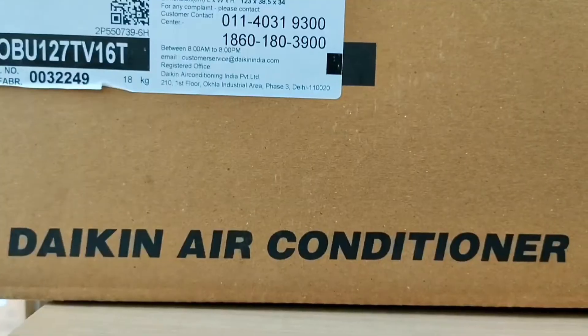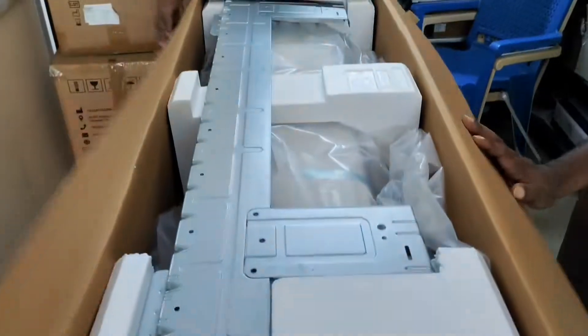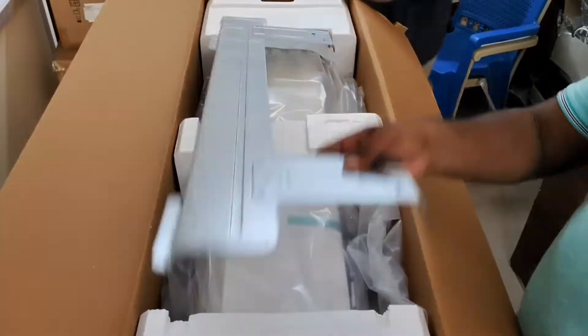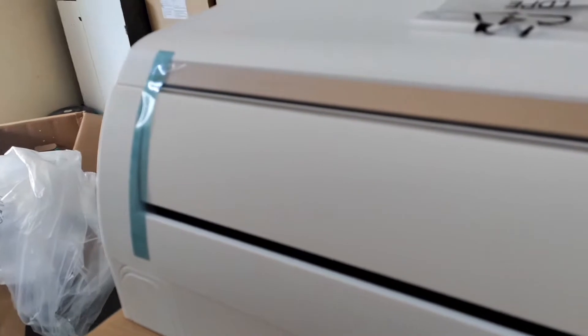Hi friends, welcome to Asia Controls. We are going to see about the Daikin split AC indoor unit. This indoor unit is from Daikin company only — the name printed on the box is Daikin, and the unit name will be Jobu.